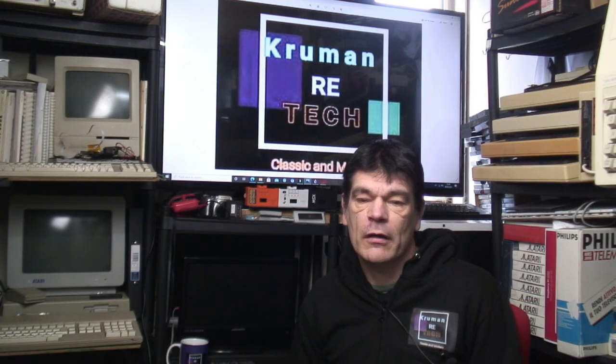Sinclair did very well out of the ZX Spectrum with licensing, and this is not all of them, because there were also a lot of clones. I'm not sure if they were sanctioned or not by Sinclair, because the actual company was very tight-lipped on a lot of the clones that were being produced.